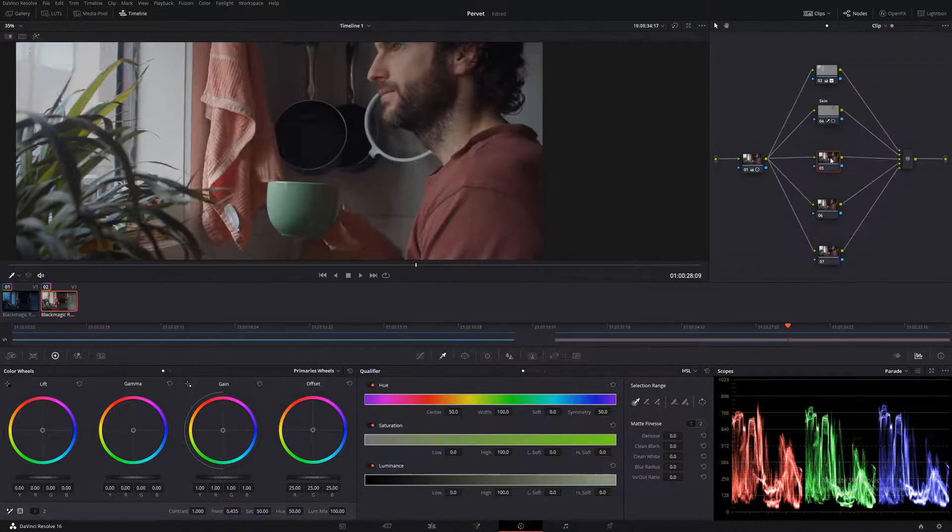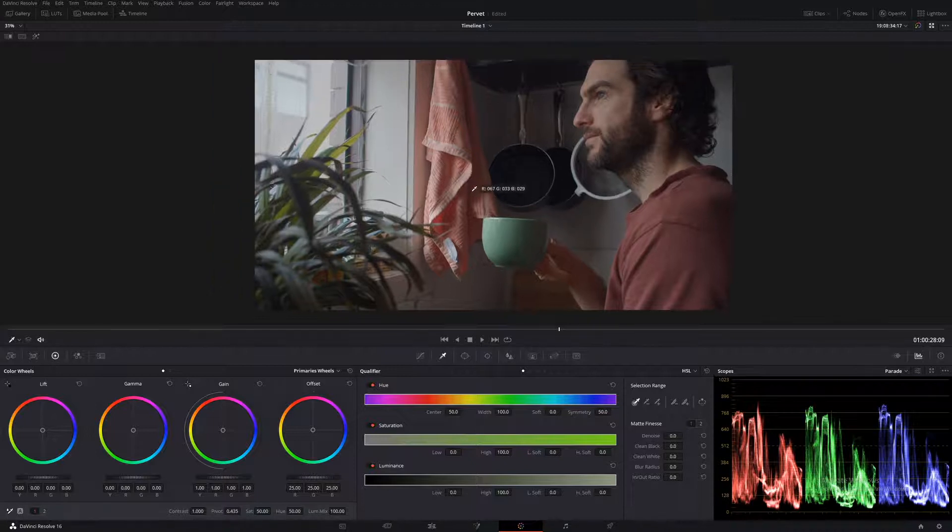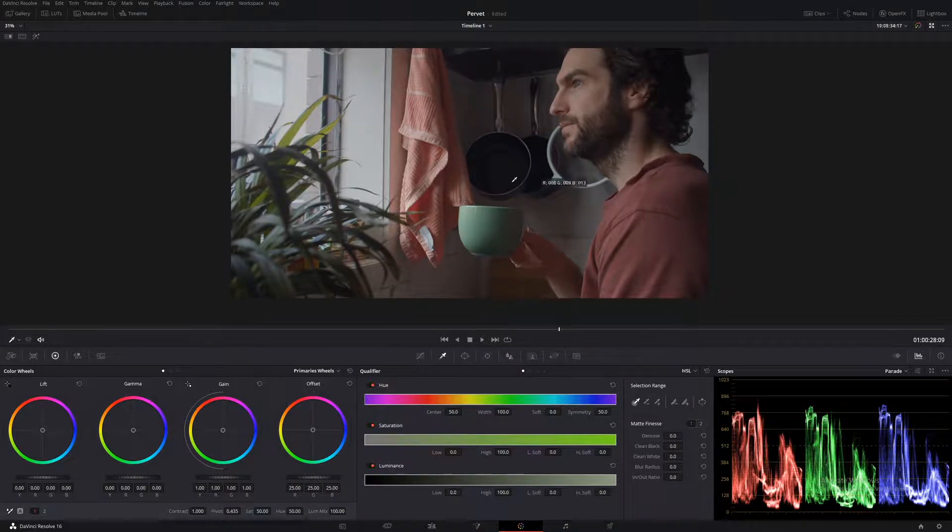Let's move to our next node — I'm going to call this one 'Look'. Now, I know a lot of people use layer nodes when they do skin tones, but I personally think parallel nodes work better. I think it blends more naturally. When you use a layer node, it stands out a little too much for my liking. I will do another video on how to do skin tones using layer nodes, but today we're going to focus on parallel nodes.